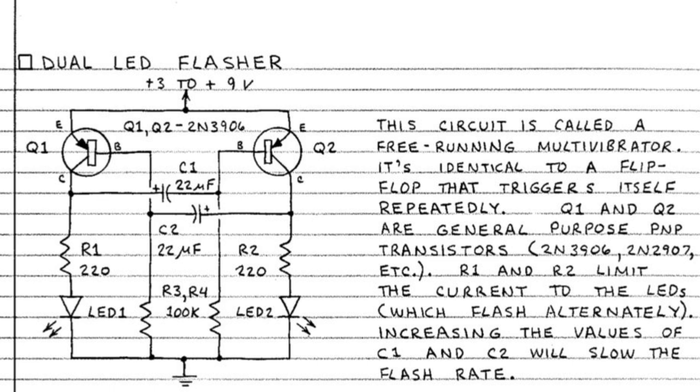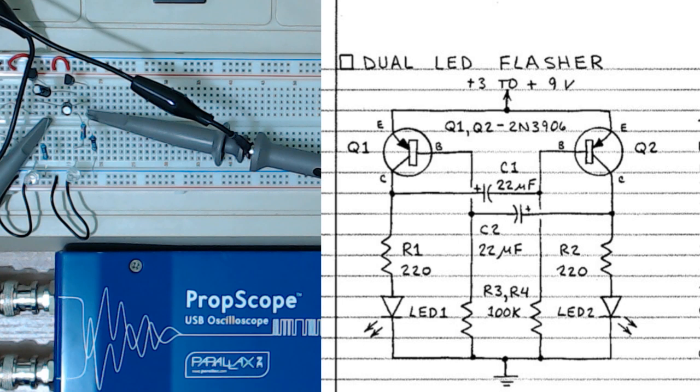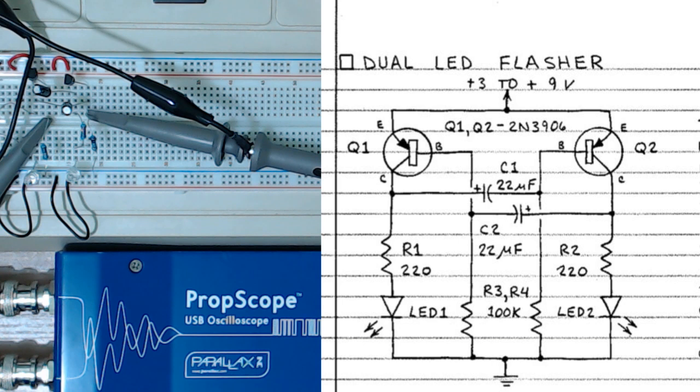So it's got two PNP transistors, a couple of caps, four resistors, and two LEDs. I've got this thing rigged up here — turn it on — there it is, red and green back and forth. I went with red and green because back in the day that's what we had: red, green, or amber LEDs. You could turn red and green on at the same time in one enclosure — that's what it was like back in the 80s.